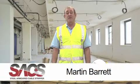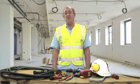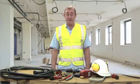Hello there and welcome to this instructional video for the Saks tool. This tool has been developed to allow engineers to strip cables more accurately, with less effort and safer. In the next two minutes we'll show you how easy and versatile this tool is to use.